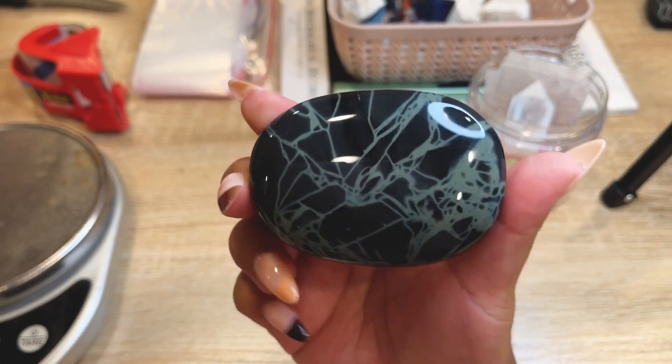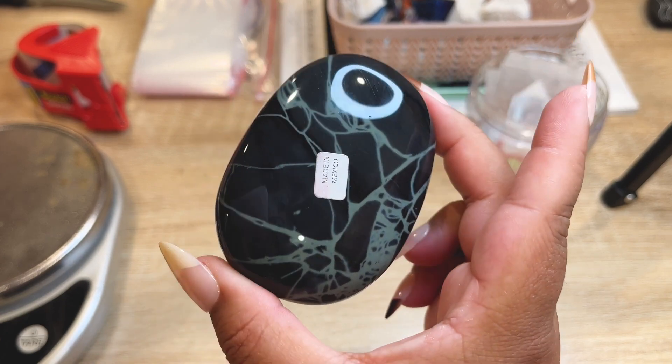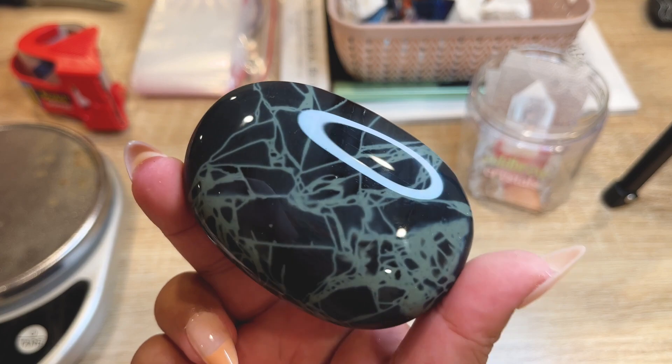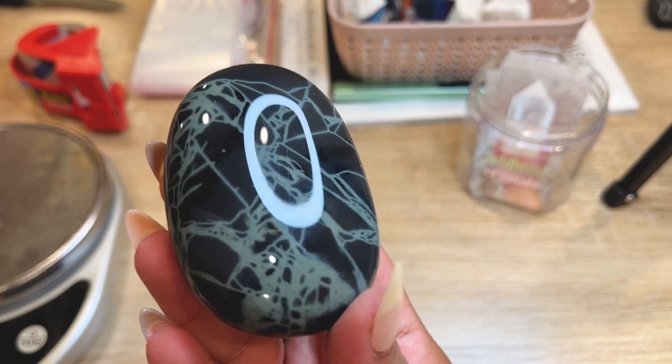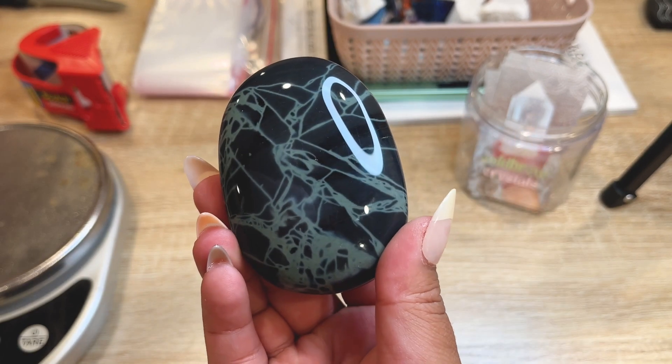The next order is another extra large spiderweb obsidian from Mexico, and this one is going all the way to Canada. We'll be putting it in a box for extra protection since customs can be a little rough sometimes. Let's get this one packed up.